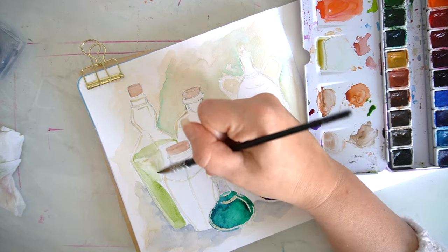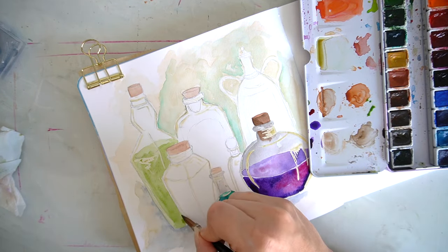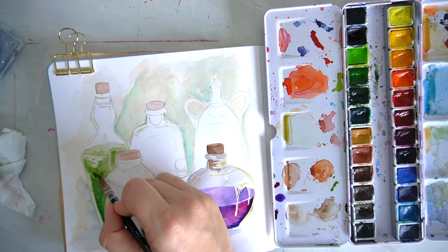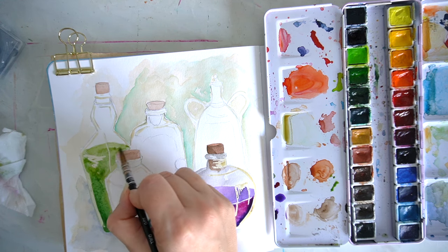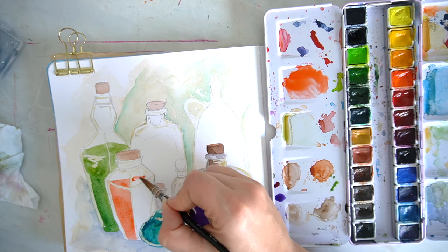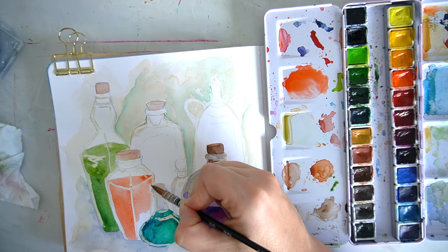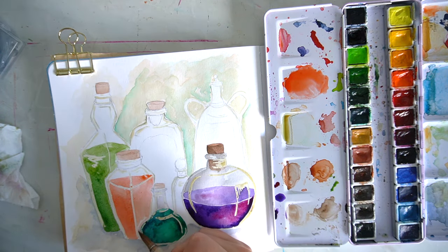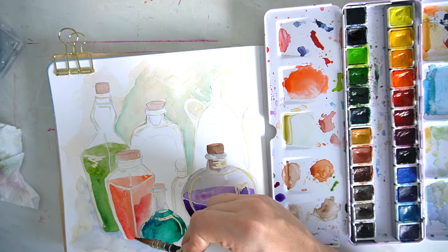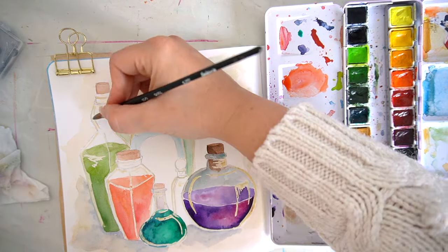I really really enjoyed this one — I don't always create watercolours like this, so it was quite fun creating something different in a nice illustrative style. I would recommend doing something out of your comfort zone. If you haven't created something like this in a while, maybe it's time to brush off those paints and give it a go.